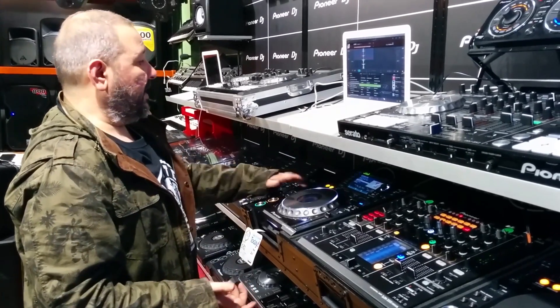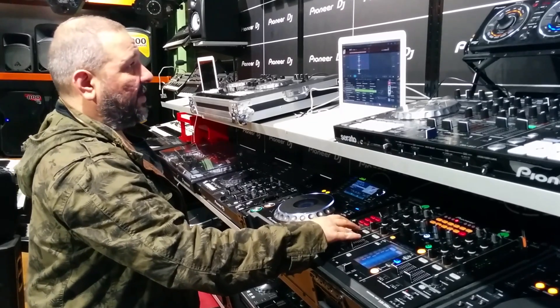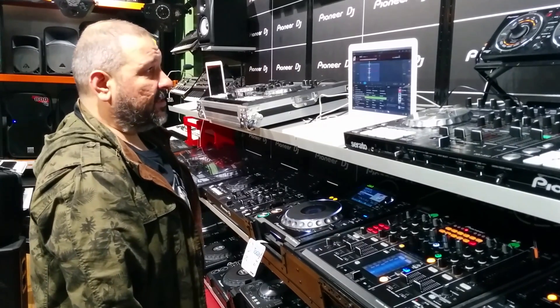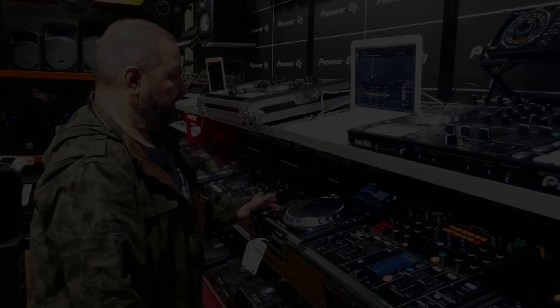I can loop really quickly, I can reverse. I'm not going to apply all the other effects that I do with the DJM mixer, but I can sync. The integration is really, really tight and really cool. It's quite simple — get onto it.